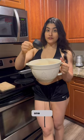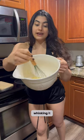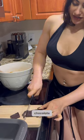Three eggs, half a cup of water, one fourth cup avocado oil — whisking it up, then adding in the mix. It actually smells really good. I'm going to spice it up by adding in some dark chocolate and some nuts.